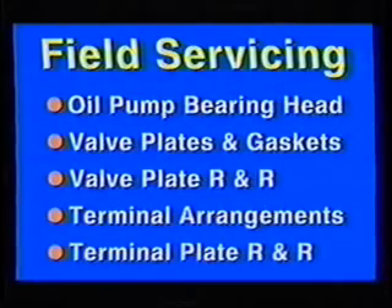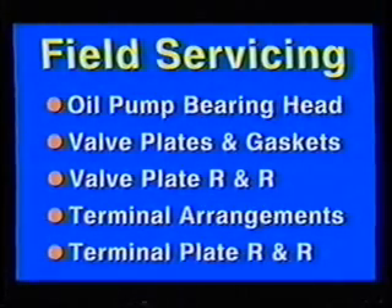Danger. Never operate the compressor with the terminal box cover removed.